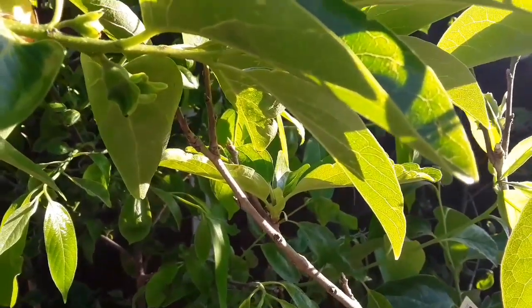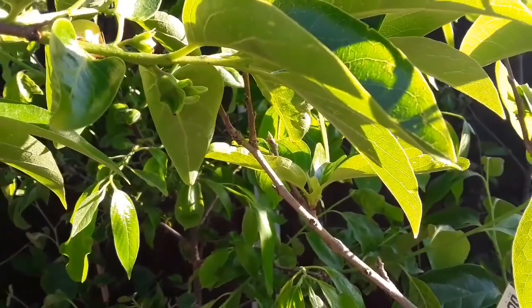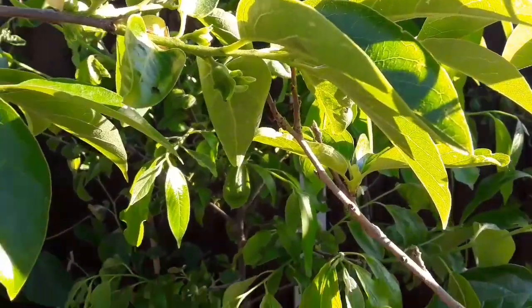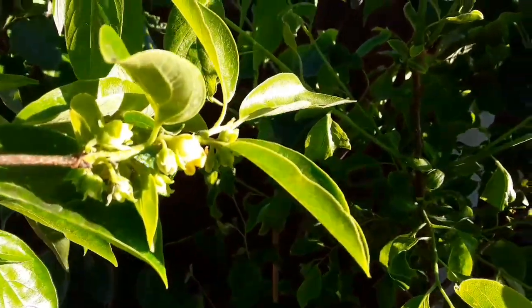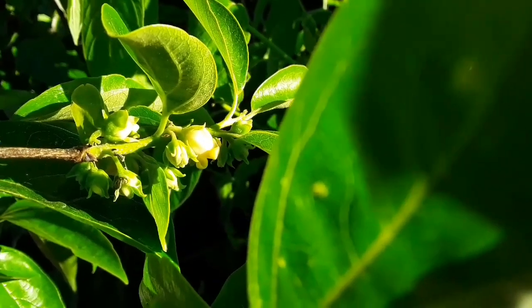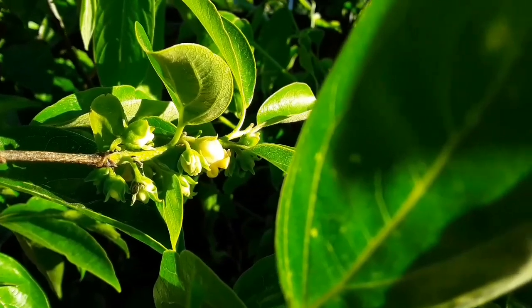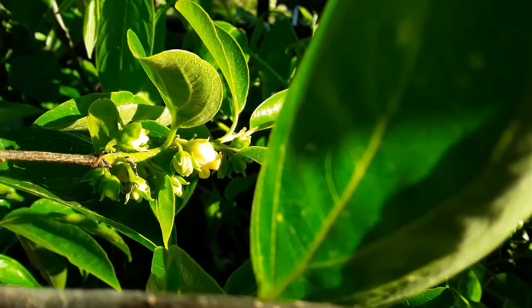That's a female. Now the male flowers on persimmons tend to be in groups of two or three and hang from the plants. If I can move this branch out of the way, on the same tree I can show you the males. Those are the male flowers, and as you can see they hang from a thin stem and have a very small calyx, which means that most of the flower is exposed.